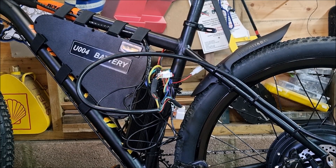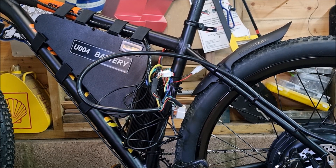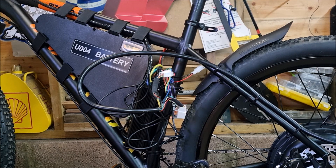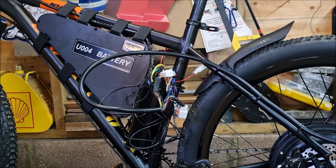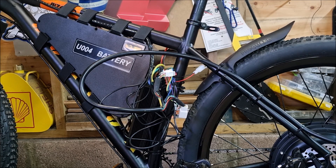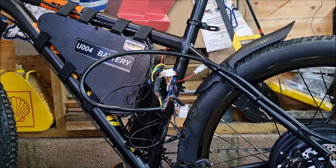Battery fitted and secured. I've run the hub motor cable up the dropout posts rather than along the chainstay like I've done previously. I feel this is a better option as down low it creates a risk of pedal strike — you can catch it, rip it off, cause some damage. So doing it this way eliminates that risk.